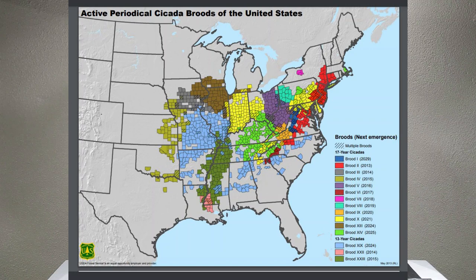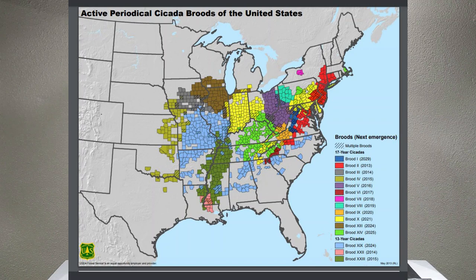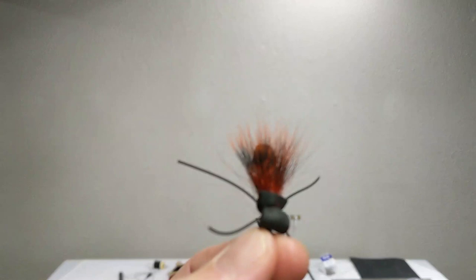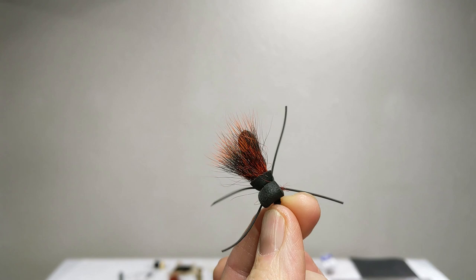Big Brood has some maps. This tying session is a companion to an article — I'll have a link down below. Let me show you this fly real quick. It is really easy to tie. Really fast to tie.